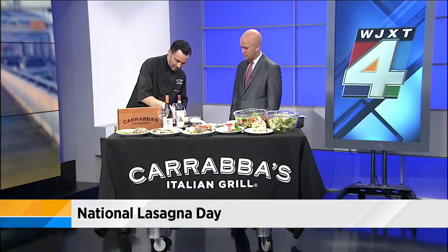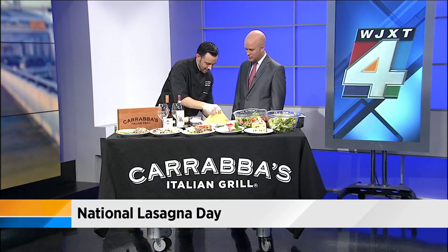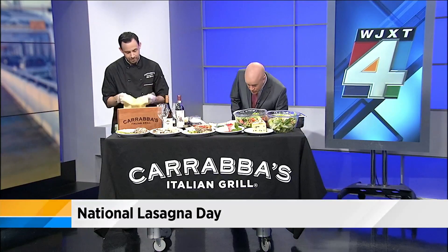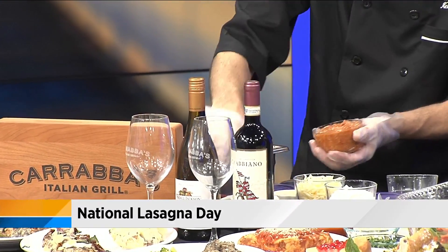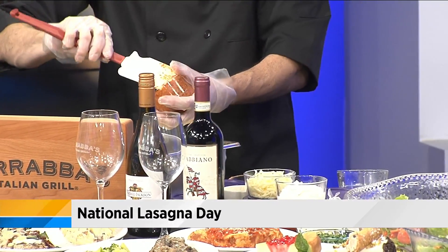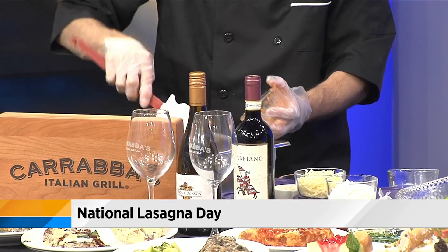Then you're going to take the lid off and let the cheese melt and bubble, and you'll get all that great stuff that goes on with that. Each of the five layers is going to be stuffed with the meat sauce, fresh mozzarella cheese, Romano cheese, and ricotta cheese.